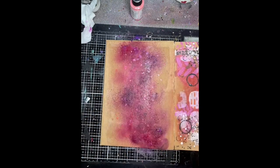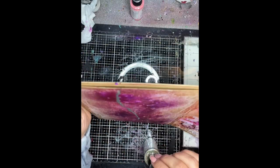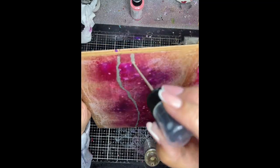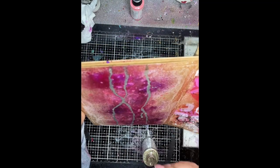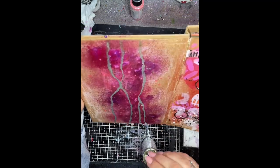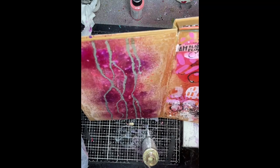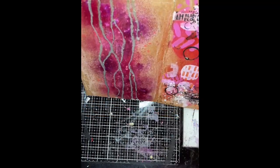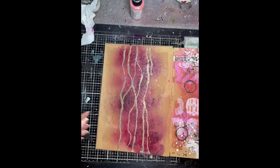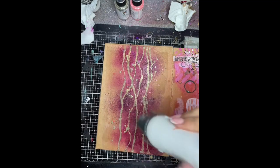Then I am using the more recent Ancient gloss spray from Dina Wakley, and I'm just dripping that down the page using the stem of the spray bottle to help create some funky drips. This one is so pretty when it dries — it's got such a sparkle to it, it's really quite surprising. And then some splatters just to finish that off too.